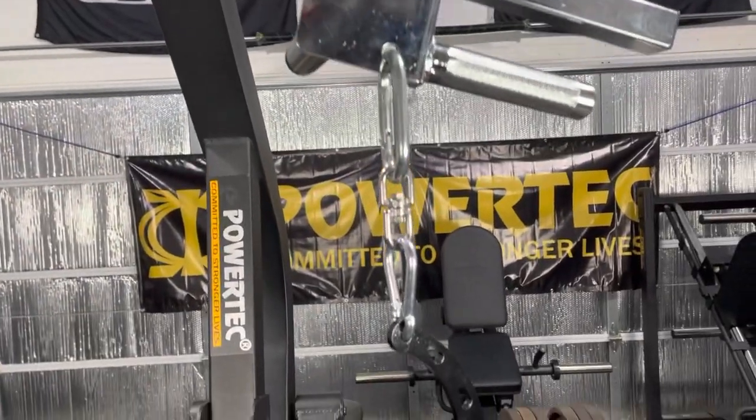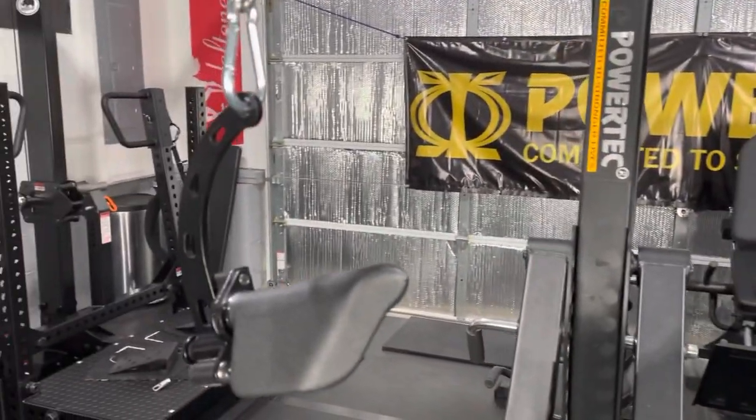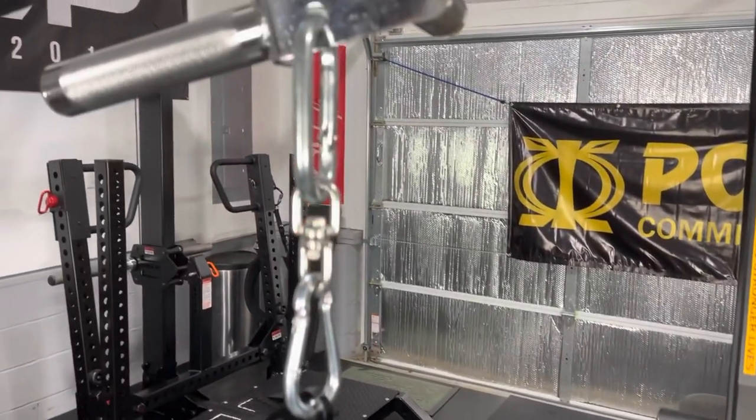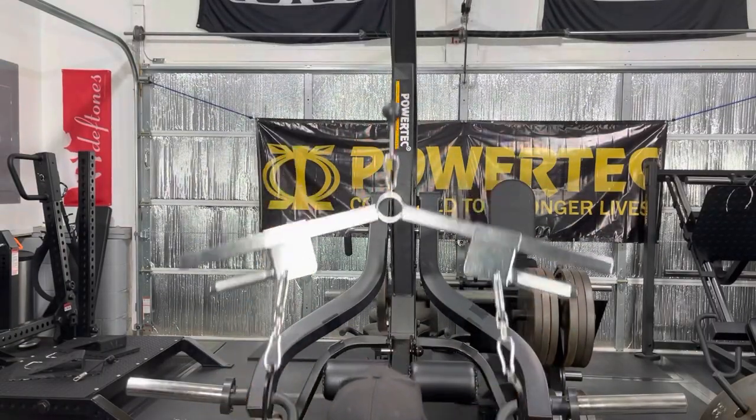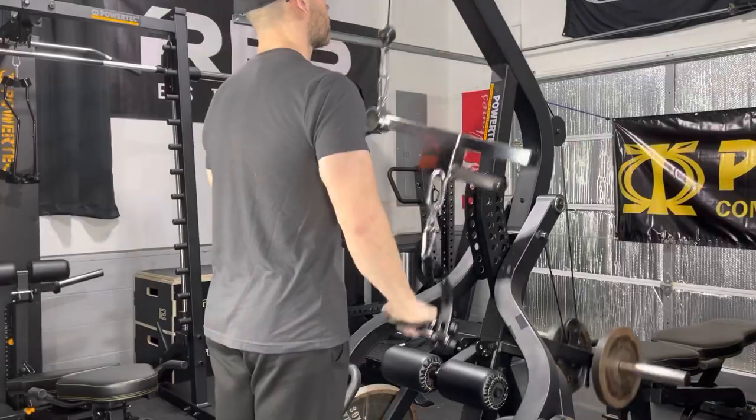Another solid option, if you have the Iron Master Ultimate Row Handle, is to add the Prime handles to that attachment. This closed design locks the carabiner in place and makes it great for a number of exercises, including pulldowns and pushdowns.